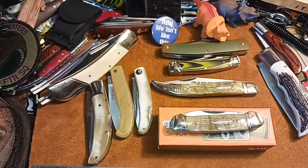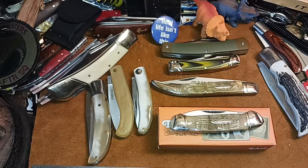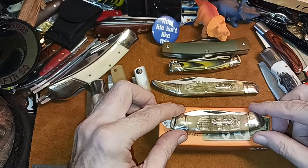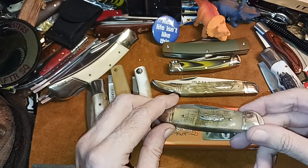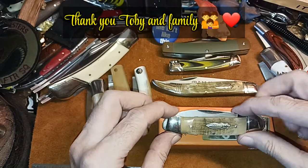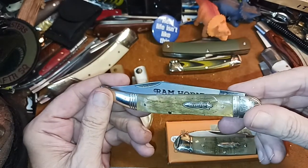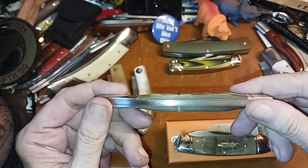Hello and welcome to my channel. What we have here today is another fantastic gift from Toby and family. It's a Marbles Ram's Horn Canoe. Now I have another Ram's Horn Marbles as well.